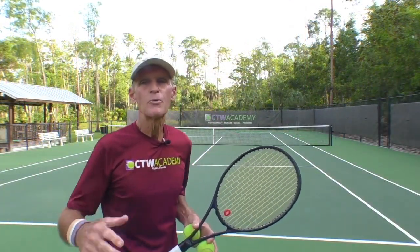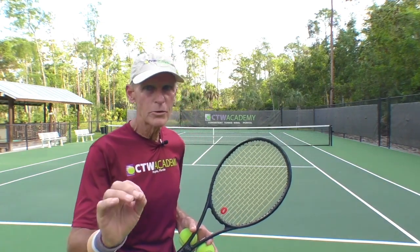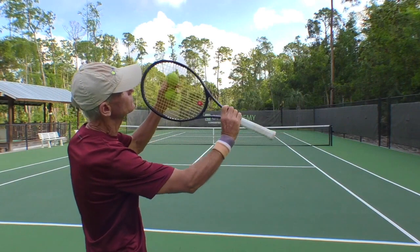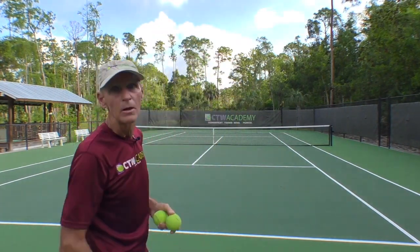So when you go out to practice, remember: lower the toss right away and get that imagery in your mind. You're trying to roll the racket up over the ball. Here we go.